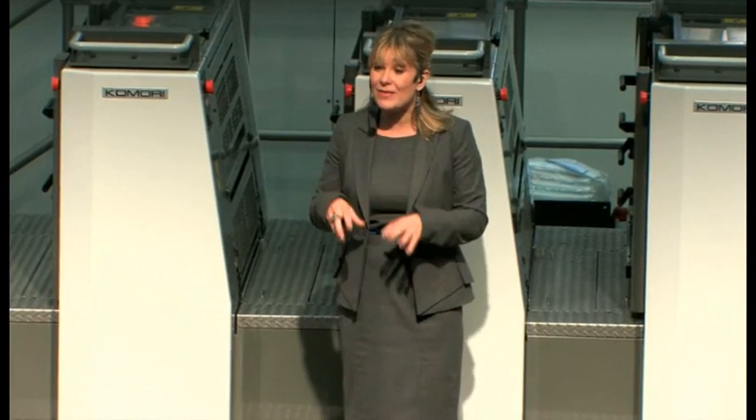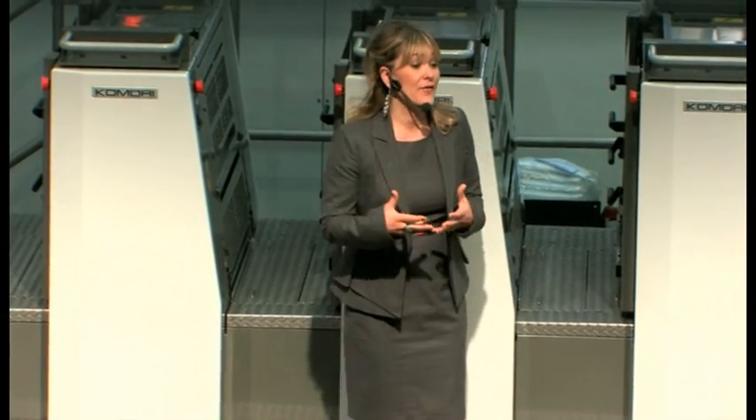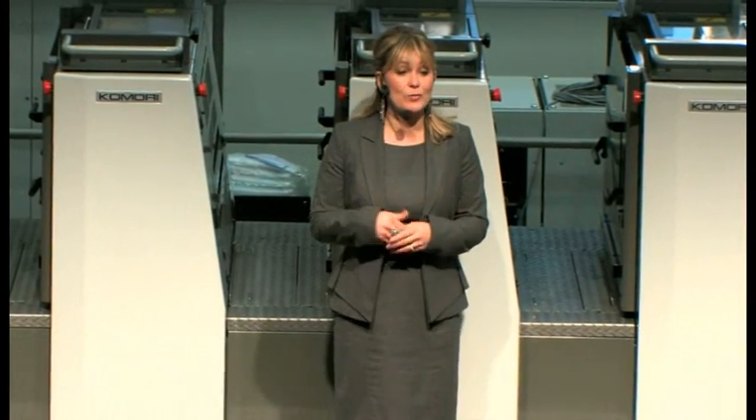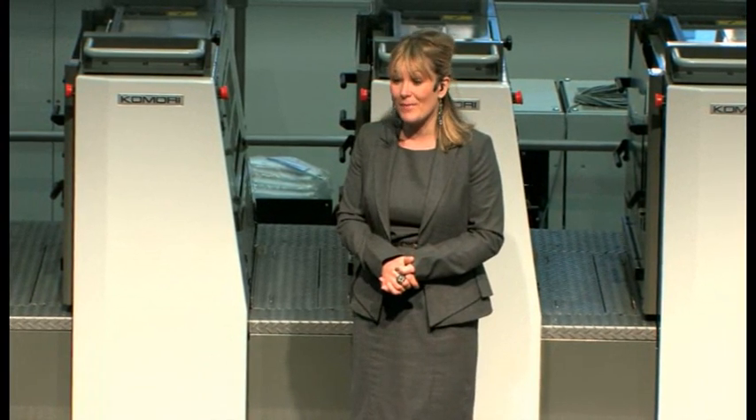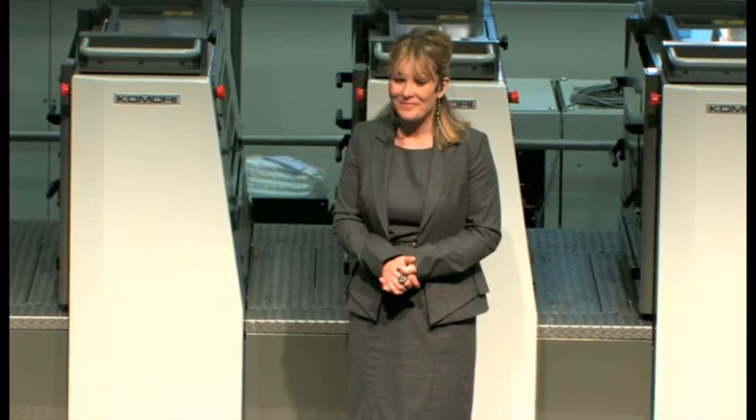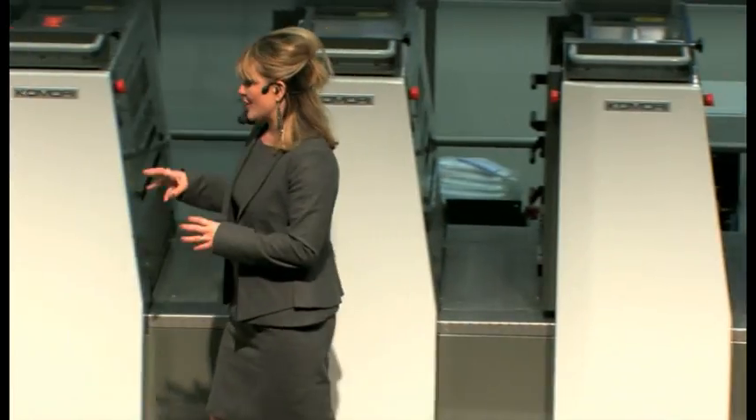Not only will you see this extraordinary performance in the demonstration, but the effect is going to be maximized by the combination of offset and digital printing systems, which is all part of the Komori offset on-demand solution. In this demonstration you're going to see the combination of the Lithrone and the Imprimia C80 digital printing machine, which is behind you in the Dunet Zone. Colour management on both is handled by Komori's own K-Colour Simulator.